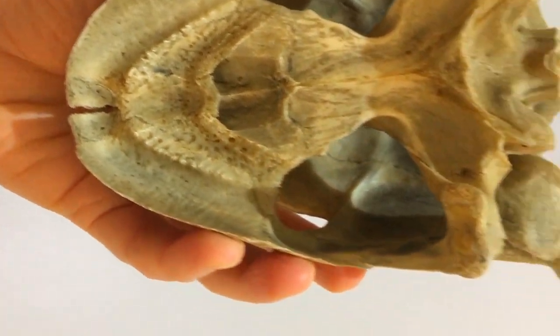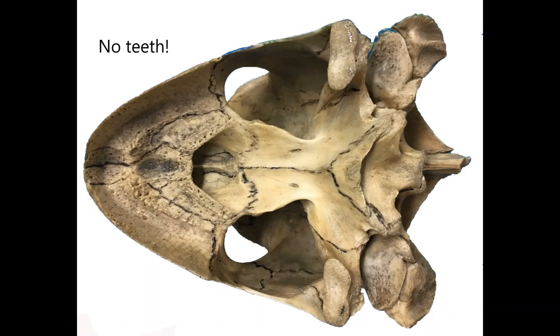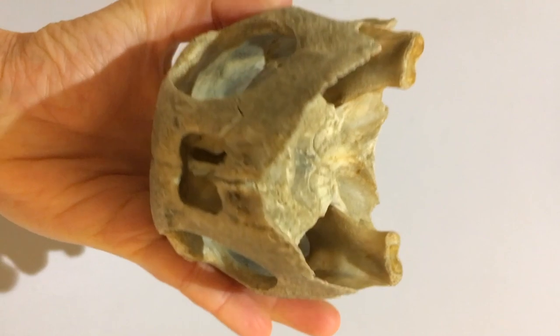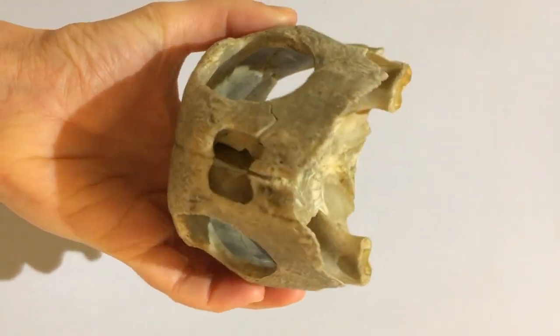You can also see from this view that our turtle didn't have any teeth. No modern turtles or tortoises have teeth. Instead they have a beak that looks a little like a gum shield and is made out of keratin, the same stuff as your hair and fingernails.